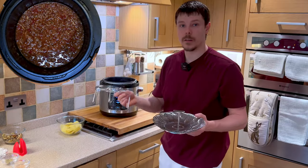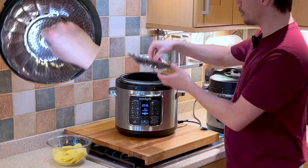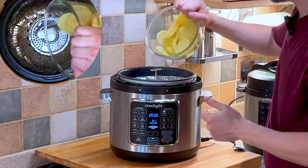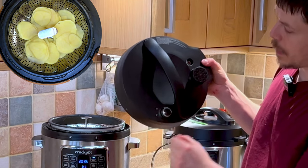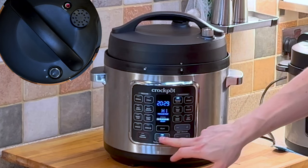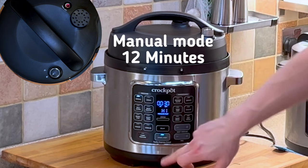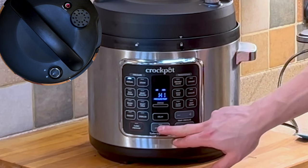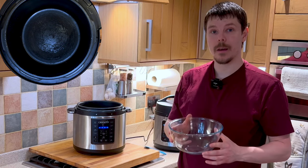For the next part we're going to use our trivet and steamer, and simply add our sliced potatoes directly over the top. Making sure the lid is set to lock and not vent, we want to place the lid on top. Cancel sauté mode and begin manual mode — select 12 minutes. Meanwhile, we'll want a glass bowl ready so we can add the meat sauce directly into that once it's cooked.